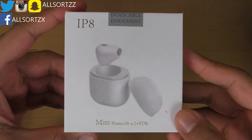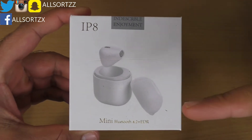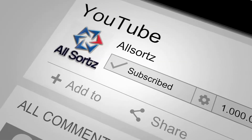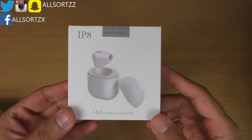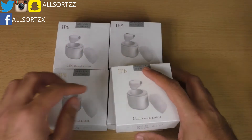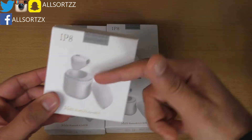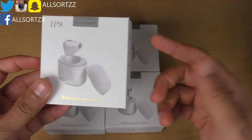Welcome to another video with Allsauce. Today we're going to be reviewing these very small wireless earpods. I didn't just buy one — I've got five altogether, just in case I wanted to use a pair, as these are single ones. We're going to review this, check out the box and see what's inside, and then connect it to my iPhone X and see what the quality is like.